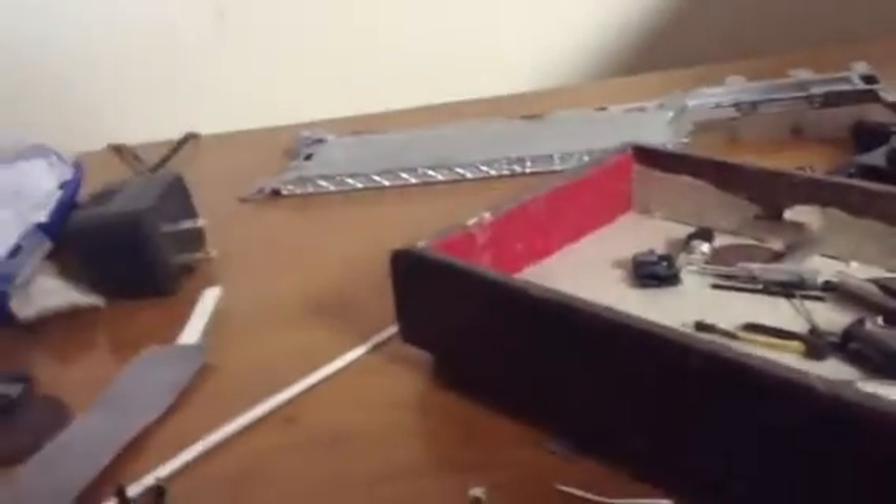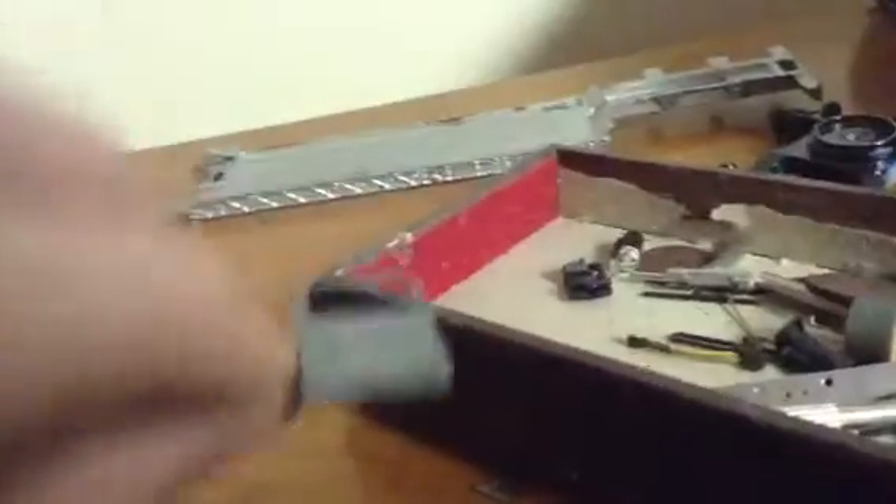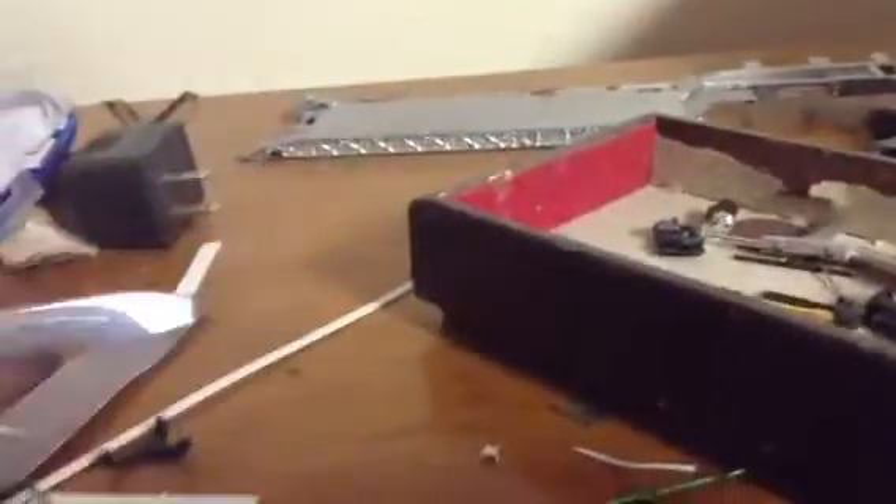Alright guys, back with the second part. Let's just get right into it. Here's the Peterbilt 367 door — this is the passenger side, and here's the driver side. And the 367 bumper.